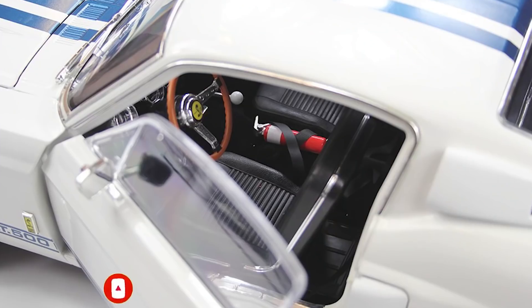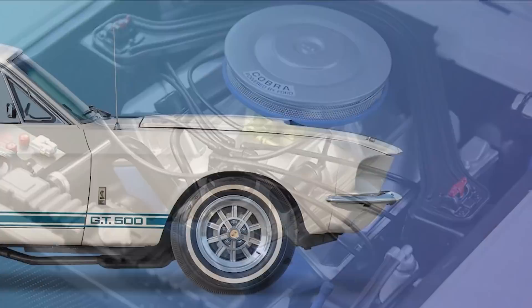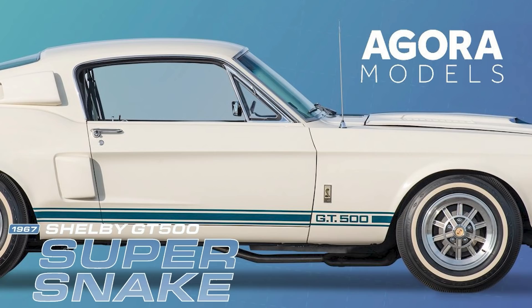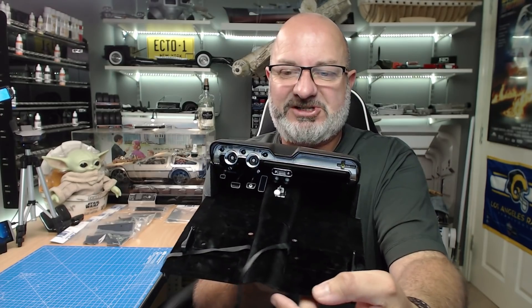Hi all, welcome to my channel, welcome to my world — the world away — and I love this time of month. We've got the next pack, pack six of the Shelby Super Snake from Agora Models. I absolutely love this build and I've kept the car on the shelf at the moment because the only things we're going to need are the part that we worked on in the last pack, which was the dashboard. We're going to be building onto that and we're going to be doing stages 39 to 46.